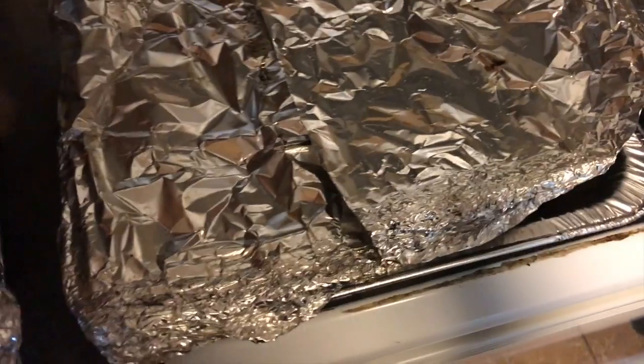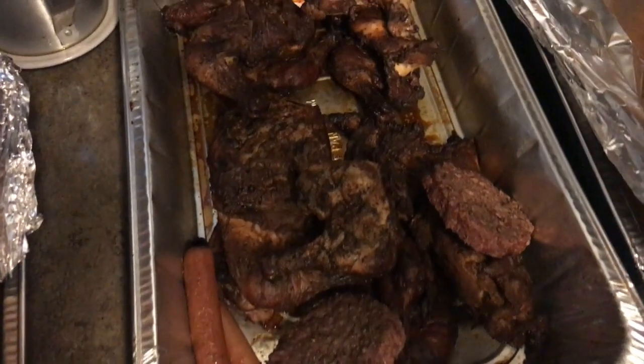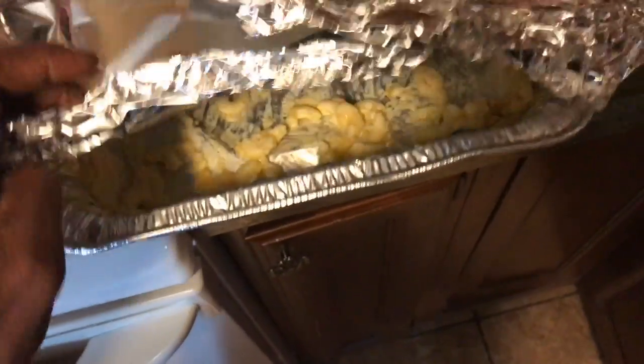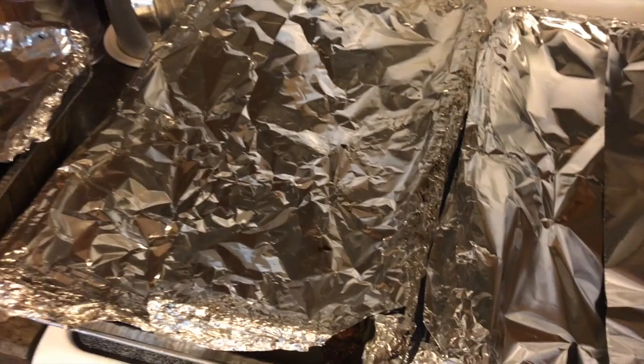Let me show you what happens when you pass out instead of recording that final shot. This is what's left of the ribs. Got a couple burgers, two hot dogs, a little chicken — that's all that's left. My world-famous baked beans and some mac and cheese too. That's what's left — we were getting down over here!